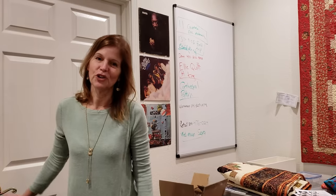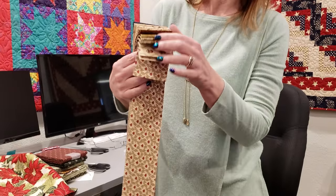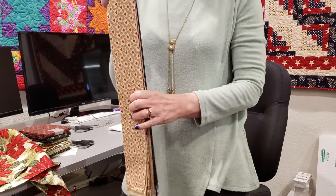Hi everyone. Donna Jordan from Jordan Fabrics. Today I'm going to show you how to make a new table runner called a Friendship Braid. Matt cut out some jelly rolls with these beautiful Kansas Troubles fabrics, and this is enough for us to make two runners. Since it's called a friendship braid, we're going to make one for a friend and keep one for ourselves. So let's go over to the workroom and get started.